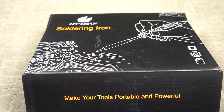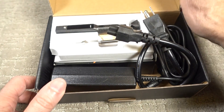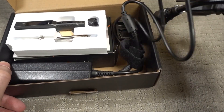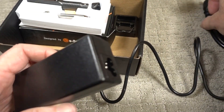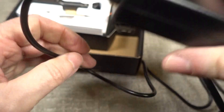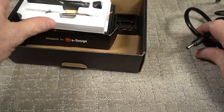Hello, David here, and the project for today is a review of the UY Chan soldering iron. This is what you get in the box: an AC power cord, which plugs in like that and plugs into the back of the soldering iron.